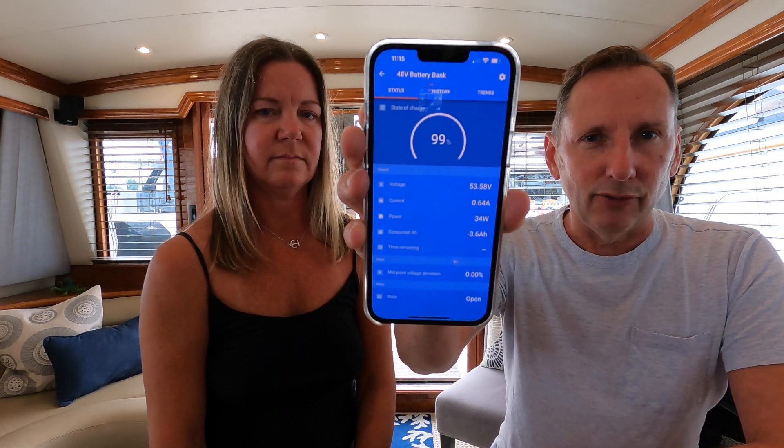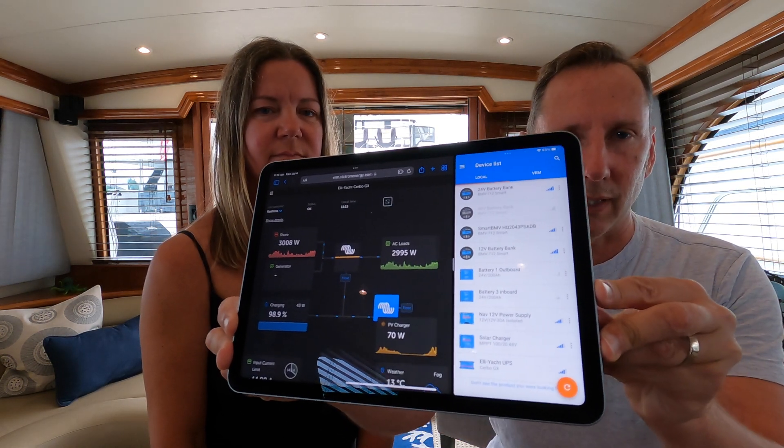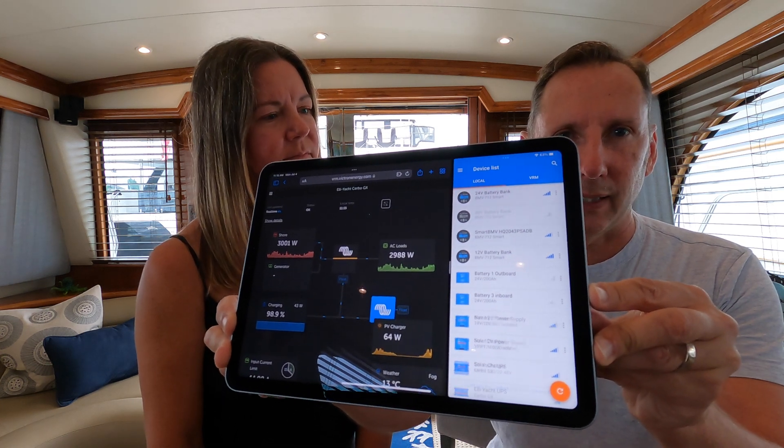This is a PSA type of video. We're at Roach Harbor having a great time on the 4th of July — there's a ton of boats here. I was checking the status on our Victron system through the app on my phone, where you can see state of charge and other info. We noticed that our Bluetooth is picking up a ton of Victron systems, and a lot of them aren't ours — but we can get on them. We're going to show you how to fix that, because you've spent too much money on your lithium batteries for someone malicious to do real damage.